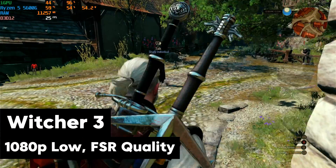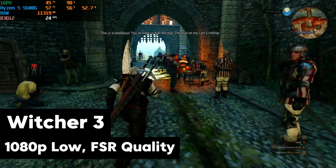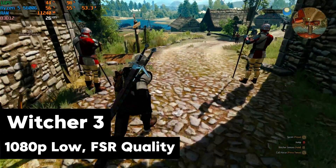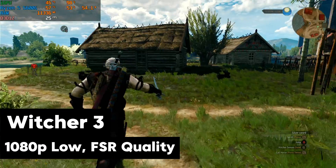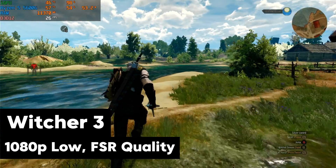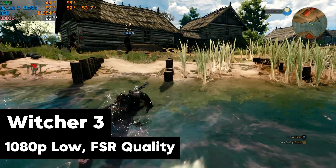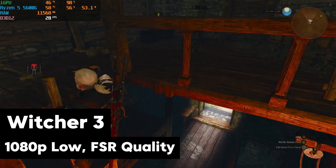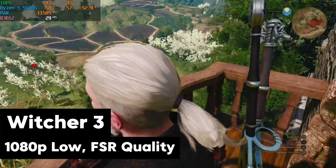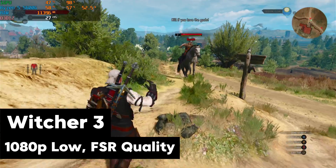I wanted to play some games that brought me back to my Xbox One days, starting off with The Witcher 3 — kind of an Xbox One staple of that era. This is the Witcher 3 next-gen update, so the graphics have been enhanced, which probably hurts our FPS a little bit. I'm getting about what I would expect — near 30 FPS, around 25-27. We're on 1080p low with FSR on quality mode. This is really about what you would get playing an Xbox One, which capped its games at 30 frames per second. We're really getting that Xbox One experience here.